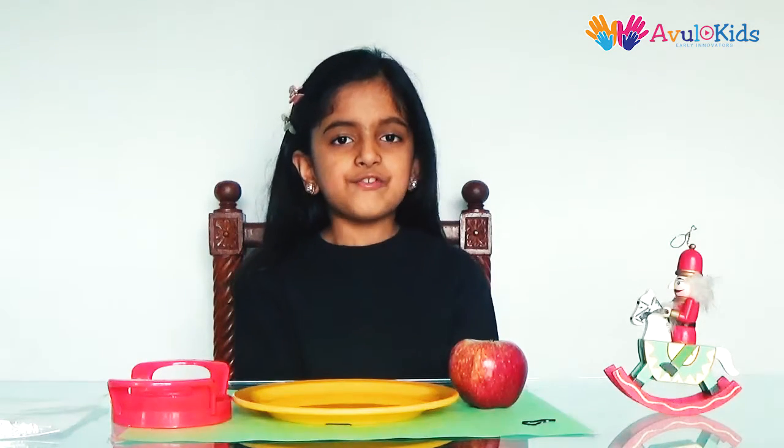Hi friends, my name is Nandini. Welcome to Owl Kids. Today we are going to see how to prevent apple slices from getting brown.